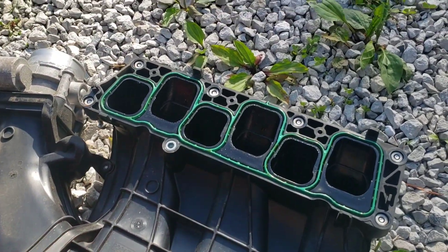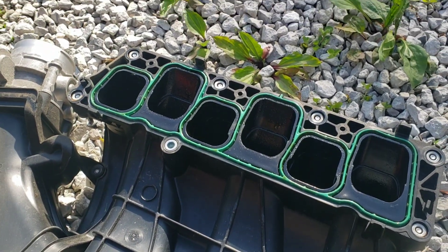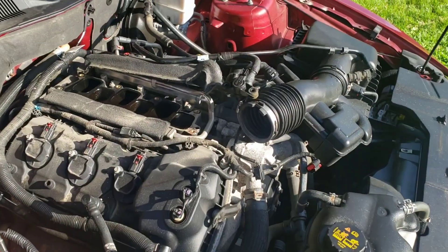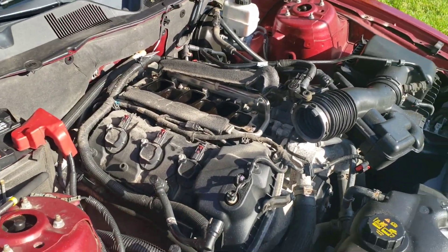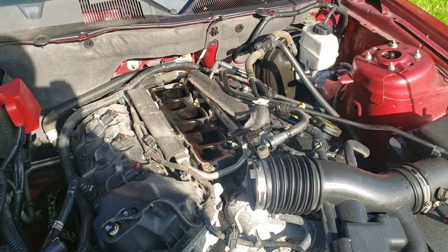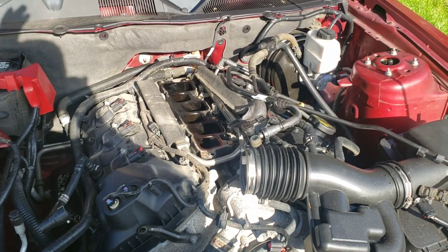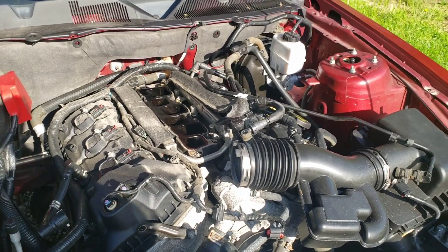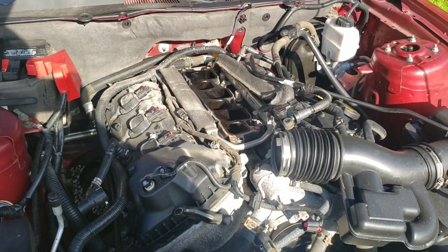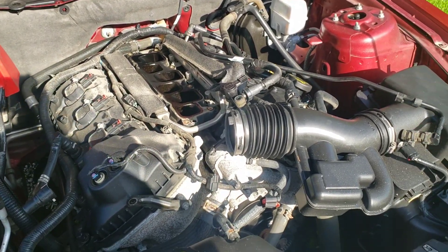Some guys say you can reuse the gasket because it's a rubber gasket, kind of like a valve cover gasket — flexible, and there's none stuck or damaged up there. But with your intake plenum, if you get air leaks it can cause performance issues and cylinders to run lean. I'd rather just pay the 20 bucks and replace the gasket. If you want to argue it's a lifetime gasket and you can reuse it, that's fine, but I'd rather spend the extra 20 bucks to avoid a lean condition or engine codes.